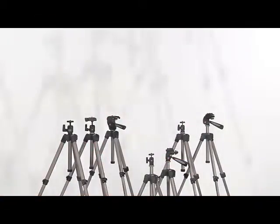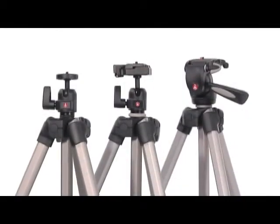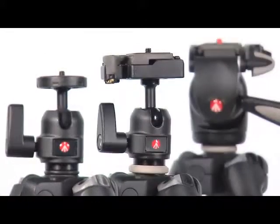The 390 is the ideal tool to get started in photography and to support the first level of advanced equipment like interchangeable lens cameras and long zoom camcorders. A simple, fast and easy operation makes shooting photo and video a more enjoyable experience.